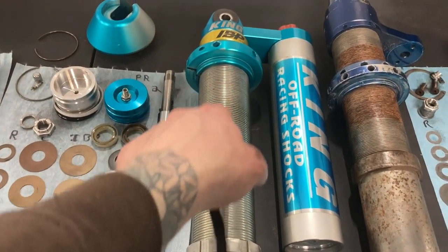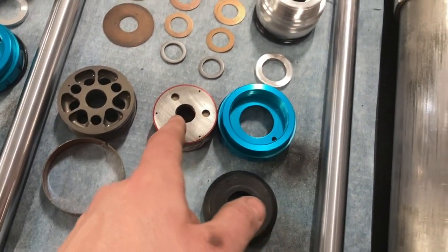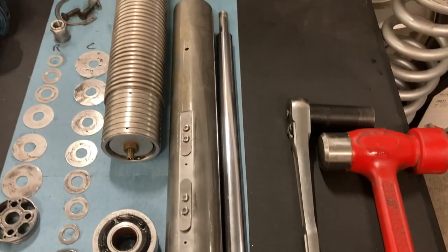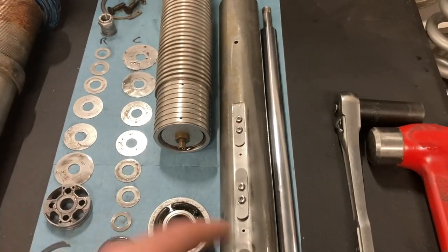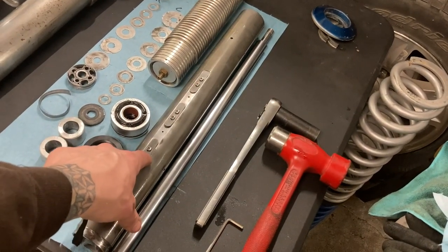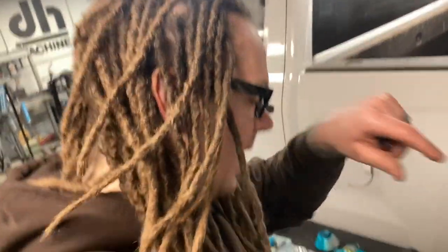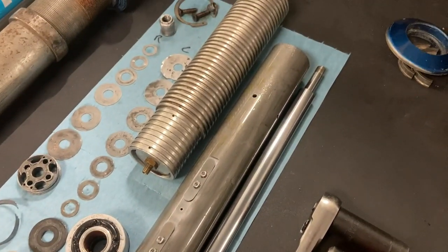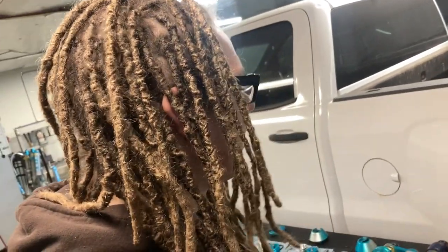Versus the King which has a 2.5 piston running in there without an internal sleeve, and all the internal bypassing is done with that piece going into the other piece. This Fox design is done a little more old school with valving hole sizing. These are actual parts I ordered from Fox - I welded up the holes, re-milled it, and then drilled all my own holes in it, so this is a custom setup for my C10.